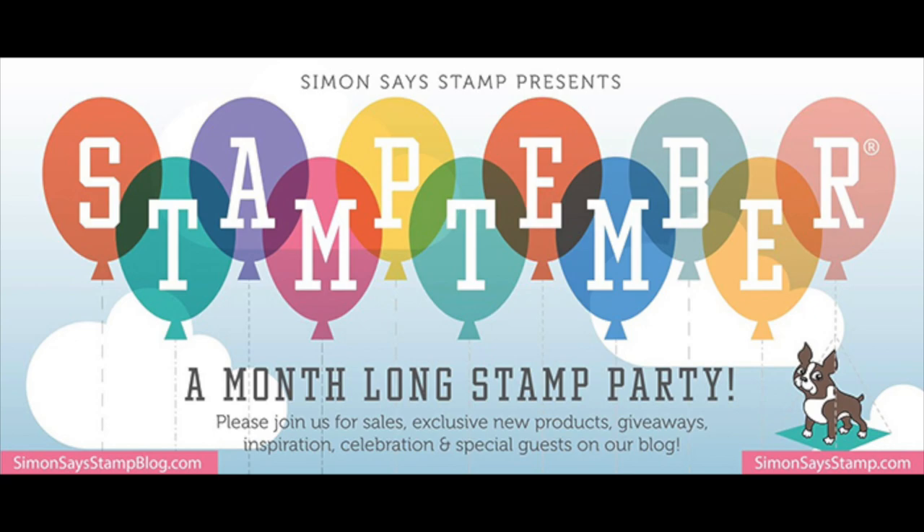I also want to invite you to participate in a blog hub giveaway live in my blog right now. The winner will be chosen during this weekend and it will be announced in the Simon Says Stamp blog next Tuesday. So check out the link in the video description, it's called Blog Hub Giveaway.